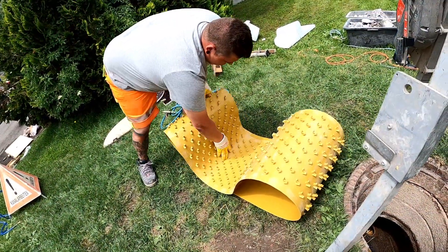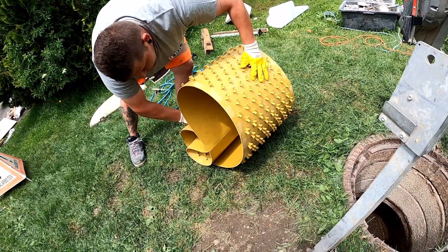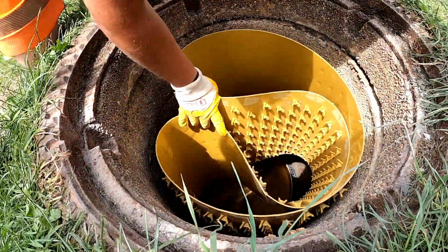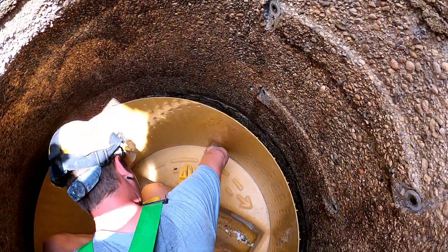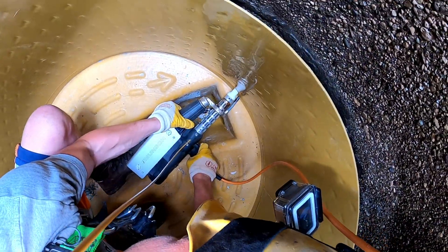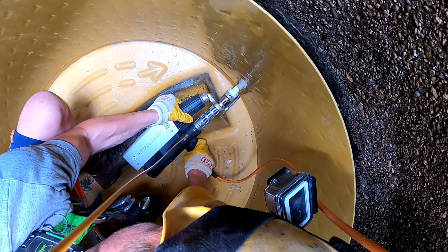The Core Protect Liner is used to rehabilitate the manhole rings. It consists of 3 mm thick PP material and can also be inserted through the cone without being cut. The Core Protect Liner and the PP strip injected into the Flex Liner are connected by extrusion welding.